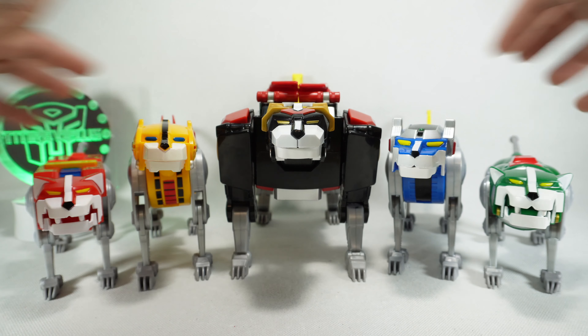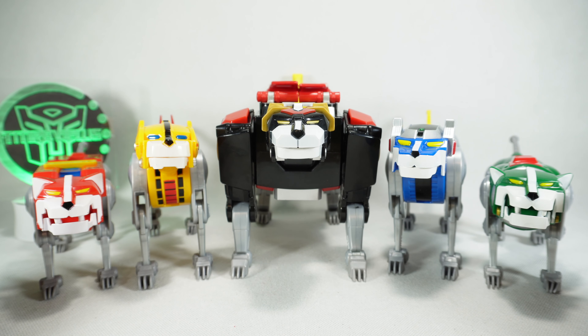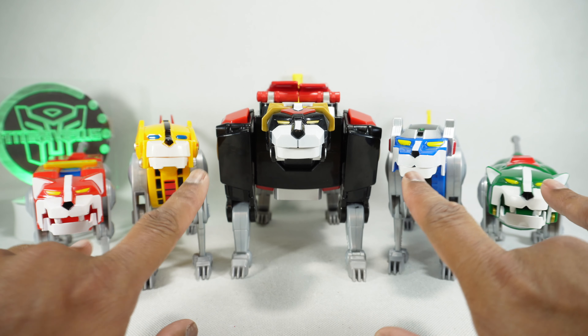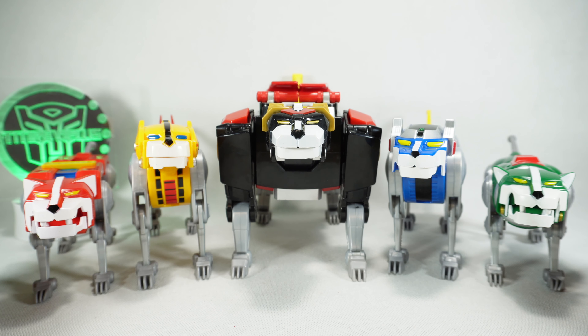I couldn't find these four at retail, and the pre-order doesn't come out until later this year. So we figured, since it is the same as the 40th anniversary edition, might as well look at this now. Since we've already looked at the black lion, we'll spend some time looking at these four. These two are very similar so we'll look at them together, same for the other two, and then we'll look at the combined mode.